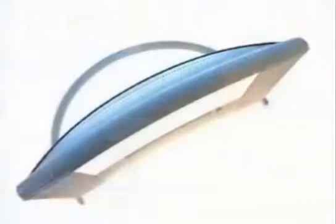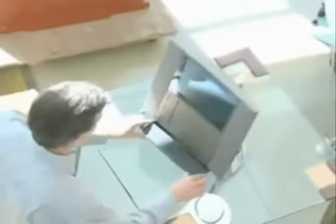The footprint of the product — we know that traditional computers take up way too much room on the desk, they're too big, they're too heavy. So we wanted to design a product that had a very small footprint, a product that is easy to move around.